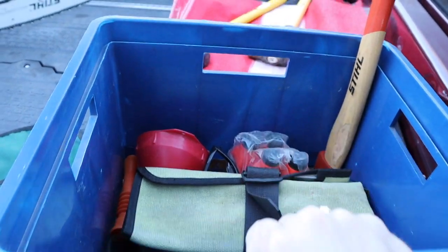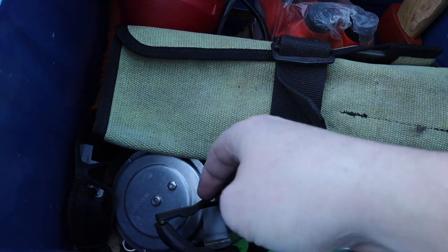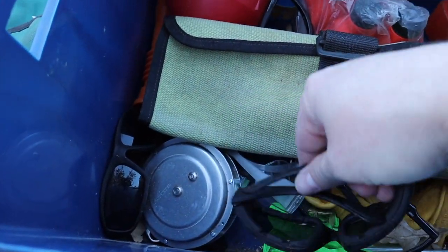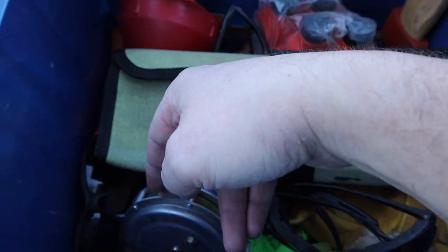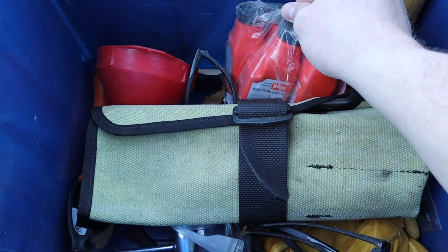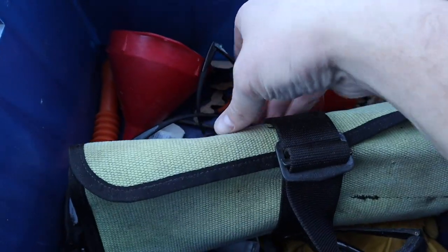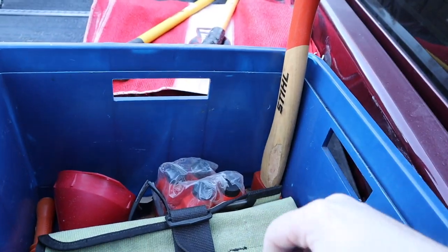And then I always carry this crate with me whenever I go out cutting. It's got some extra eye protection, and then a Spencer tape for measuring the logs, and then some extra mixed oil and a funnel.